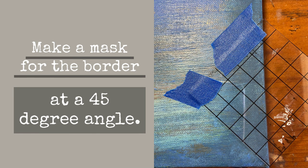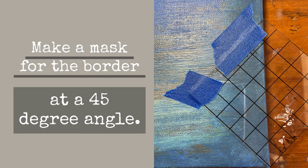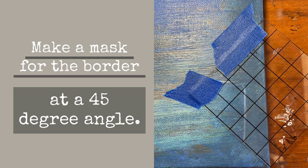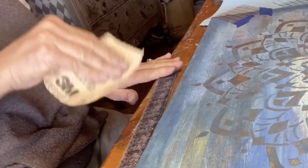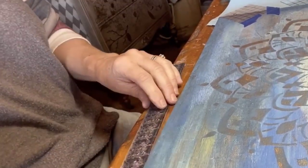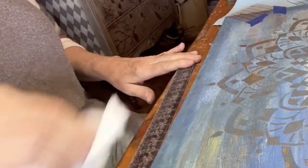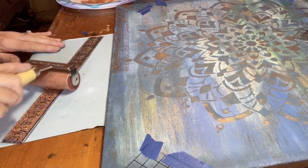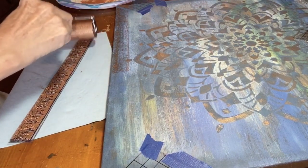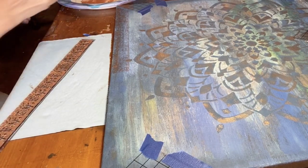I made a mask at a 45-degree angle using an IOD thin mount. I sanded the IOD stamp lightly because it was new, to give it a tooth to hold the paint. I rolled on the Pennies from Heaven patina, and then stamped the border of my painting.